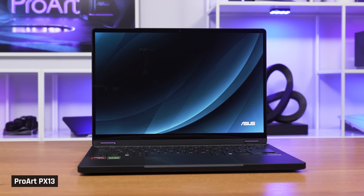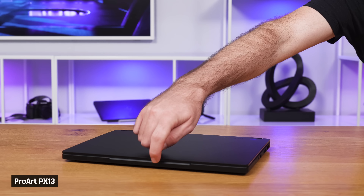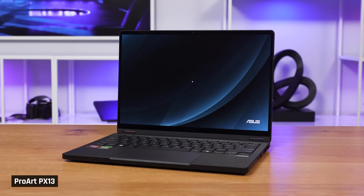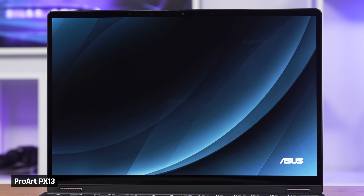The Asus ProArt PX13 is one of the best laptops we've ever used. Full stop, end of story. This laptop is a somewhat miracle device, delivering jaw-dropping performance in a tiny, very portable 13-inch form factor.